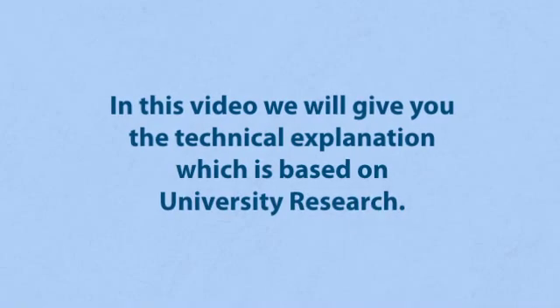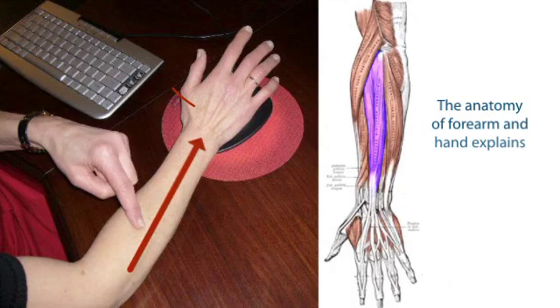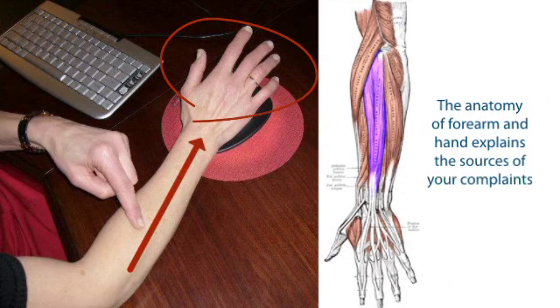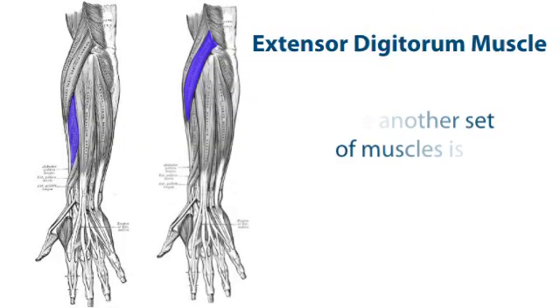In this video, we will give you the technical explanation, which is based on university research. The anatomy of the forearm and hand explains the sources of your complaints. Hovering of your hand and fingers over the mouse requires action of the so-called extensor digitorum muscle.